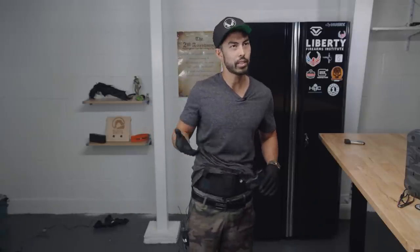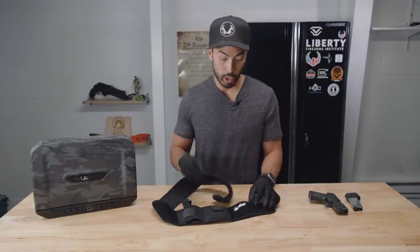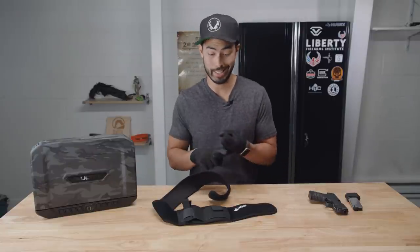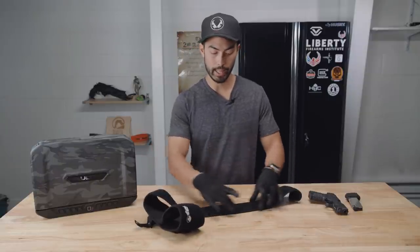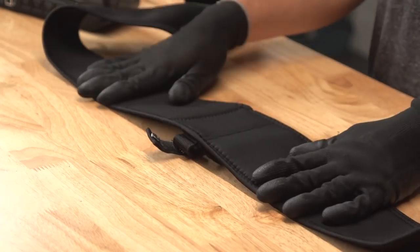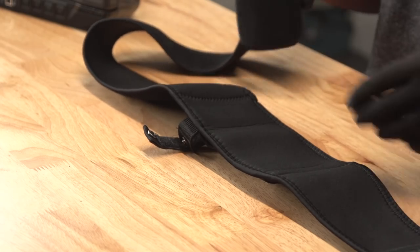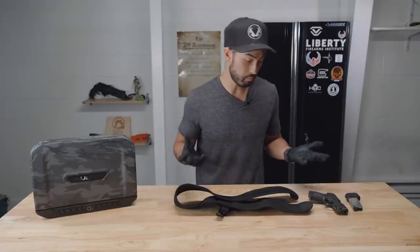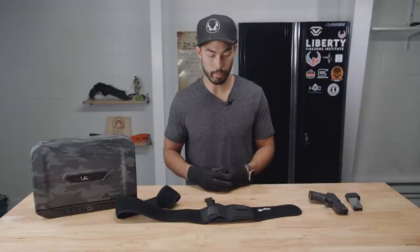Okay so there you have it — the Kippie belly band holster. Pros: just like every other belly band holster, it's very comfortable and it does conceal very well. Specific to this one, I really like this thinner profile. The inside lining is fairly breathable — it feels pretty similar to what most of the other belly bands are like, but just the fact that this is so much thinner is more noticeable than I thought it would be. And the draw is fairly clean — it's really not that bad.